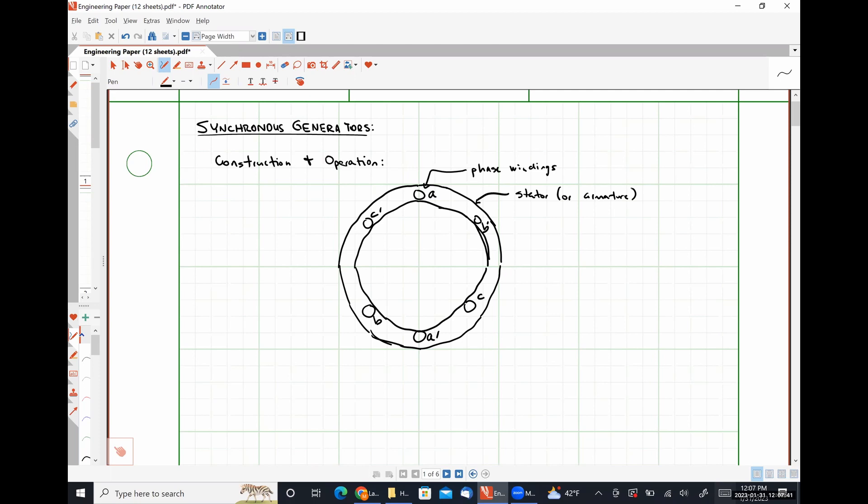The stator is very often called the armature when we're dealing with synchronous machines. We are also going to have a rotor, and our rotor is going to be pretty significantly different than what we saw in our induction motor. This is the physical structure of our rotor, also known as our field system.